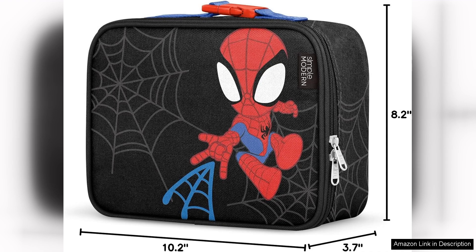It encourages healthy eating habits by making packed lunches more appealing. Overall, this lunchbox is an excellent investment and receives high marks for its quality, design and usability. Parents can confidently send their kids off to school with delicious, well-preserved meals, making it a must-have for any school-going child.